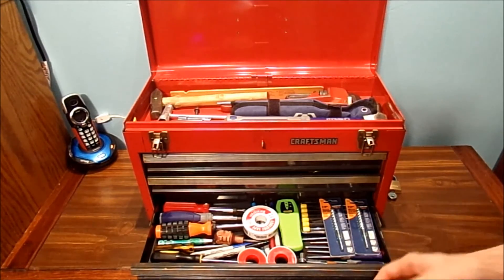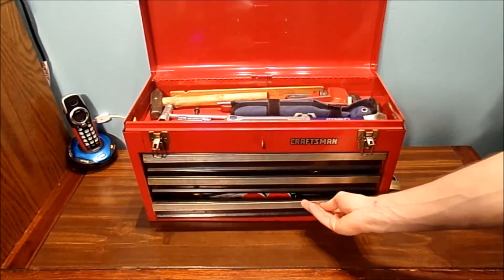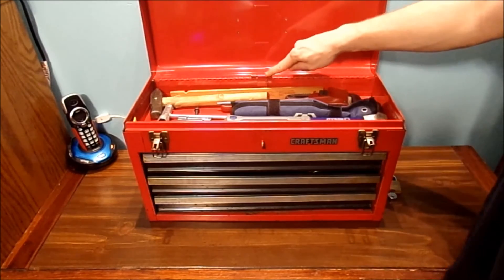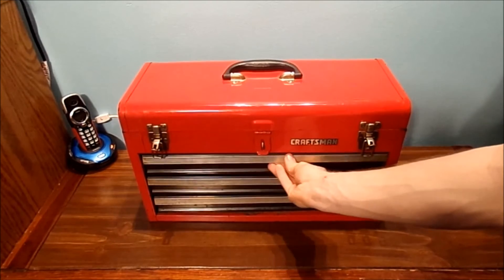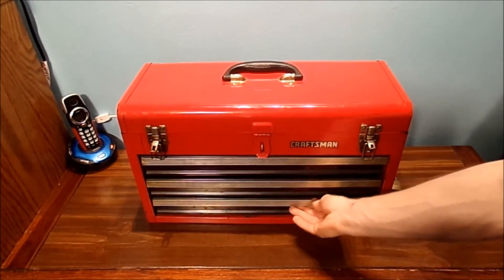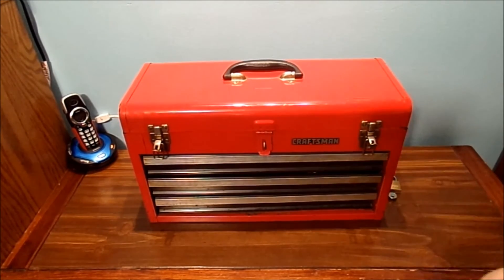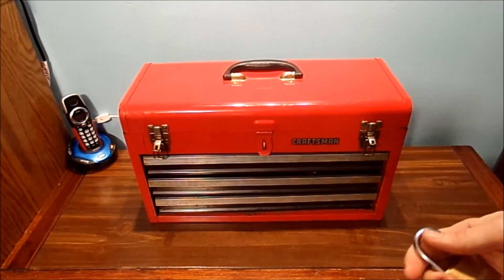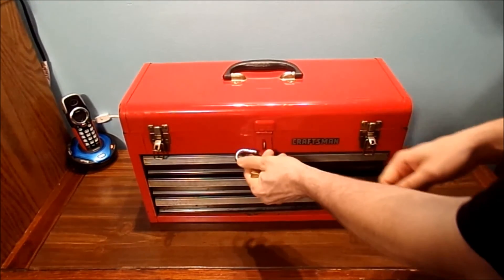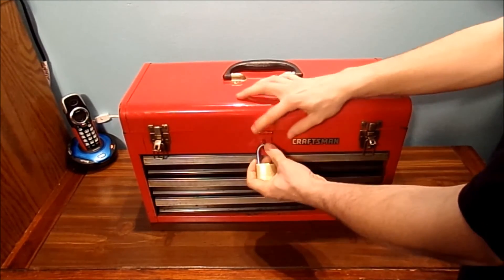I just thought that was kind of cool. Now, it does have this metal latch back here, and when the top lid is shut, it actually locks the three drawers together. And again, you can put your own lock on it if you want to be protective.